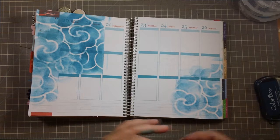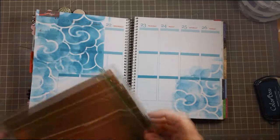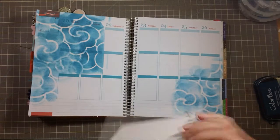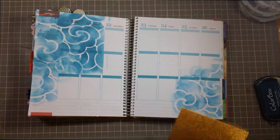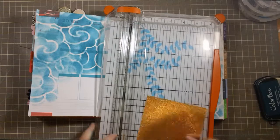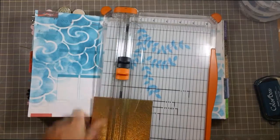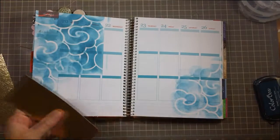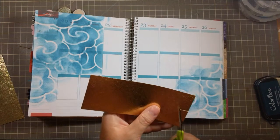And what I'm going to do is put some gold in here. So this is the Michaels Open Stock paper — they just have this nice gold texture paper in there. I've been using this for a while; I just got one sheet of it and it's really lasted me. It's nice and thick, I really like it.